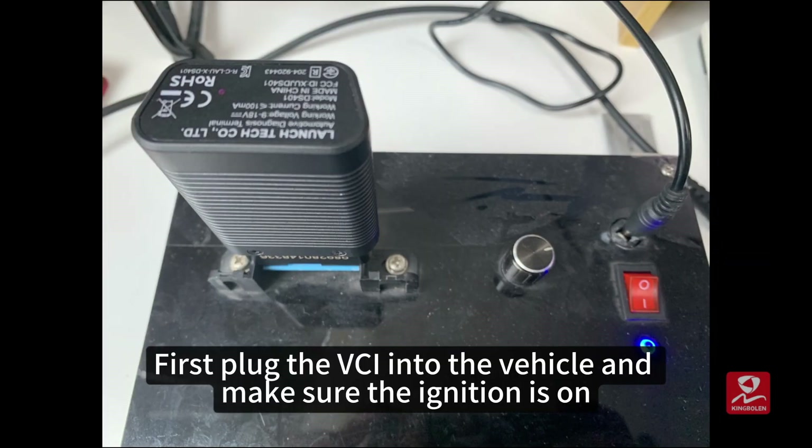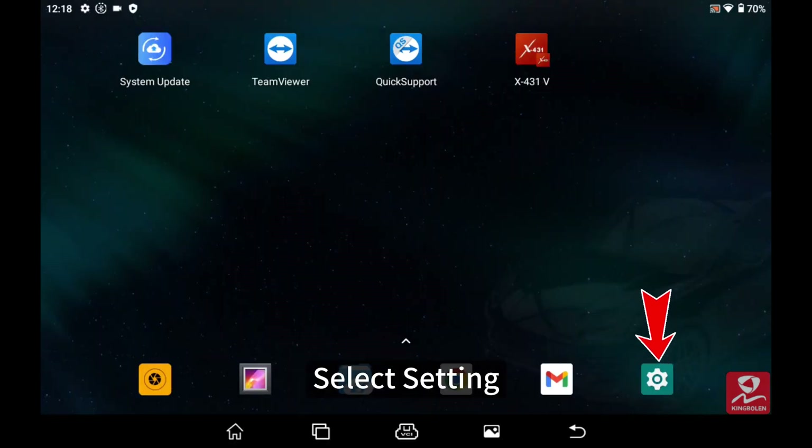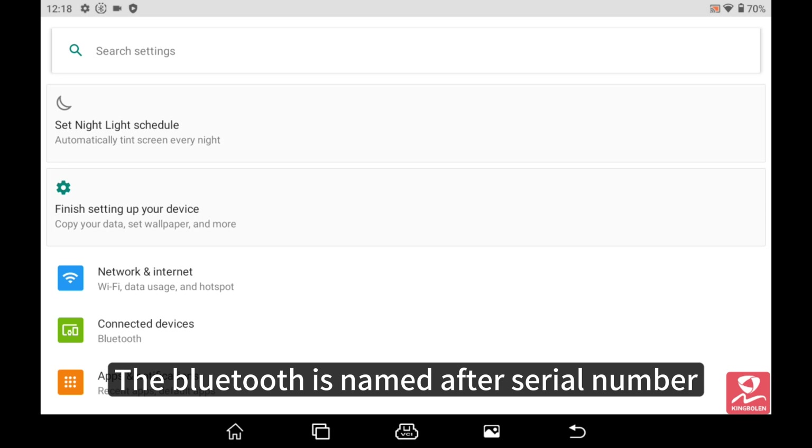First, plug the VCI into the vehicle and make sure the ignition is on and the indicator lights up. Select Settings. The Bluetooth is named after the serial number.